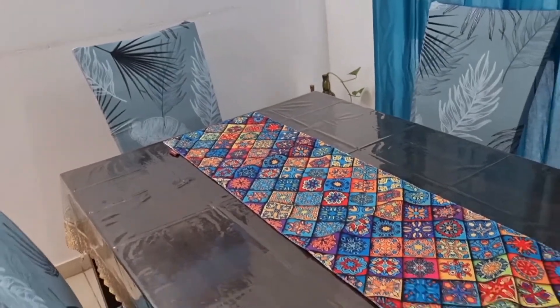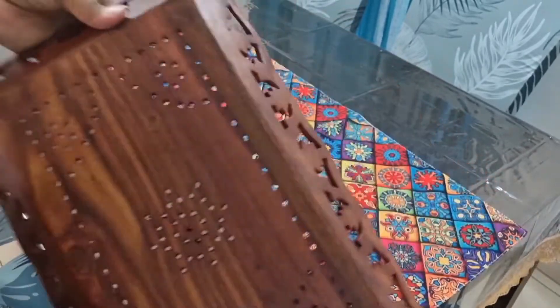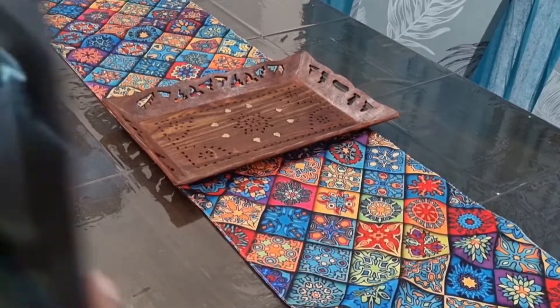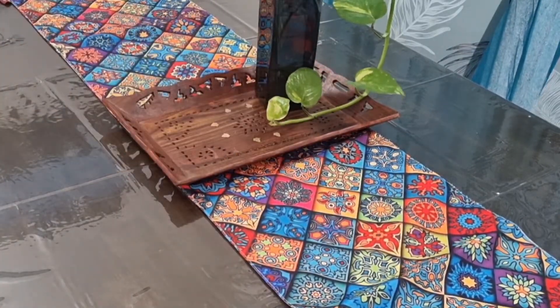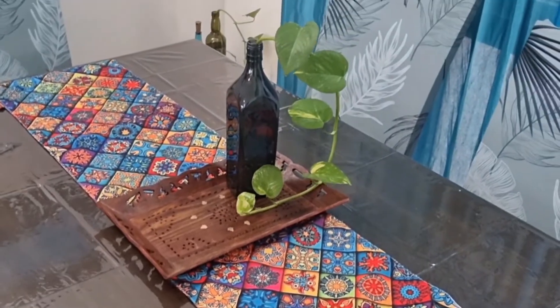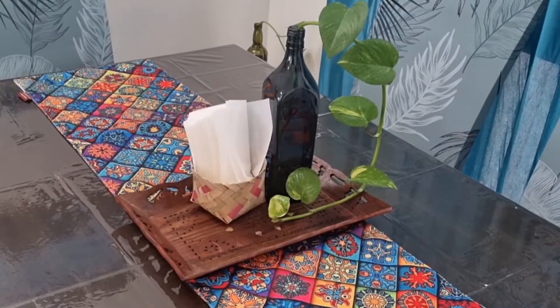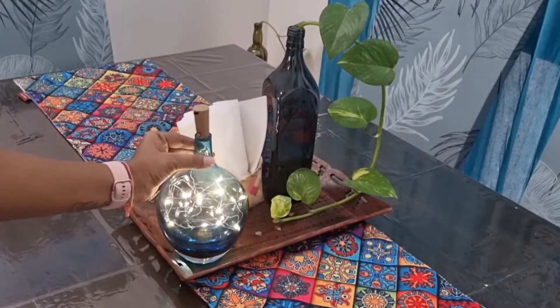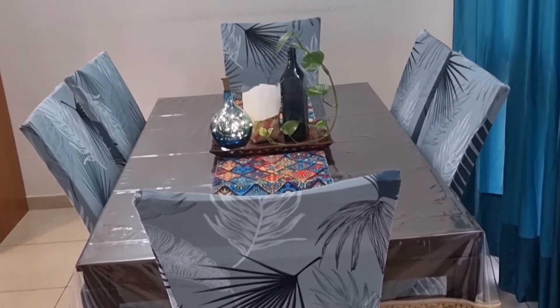Next, I am using a wooden tray — I didn't buy it from Amazon but I will provide the link in the description below. This is my DIY pot in which I put a money plant, and I also put it here. This is a basket which I bought from the local market and I am using it as a tissue holder. This is the final first look which I have created on my dining table.